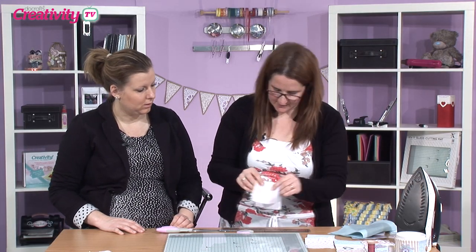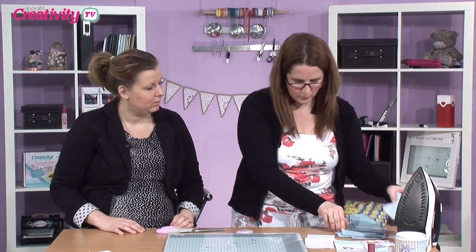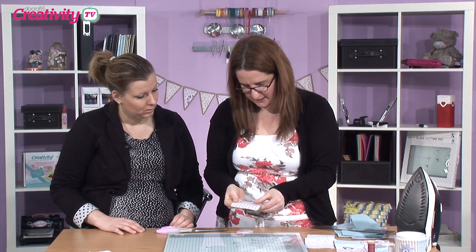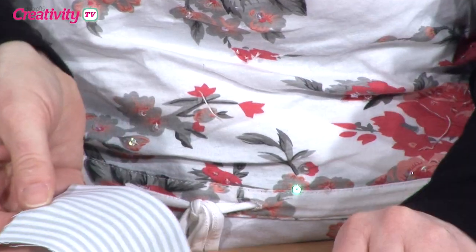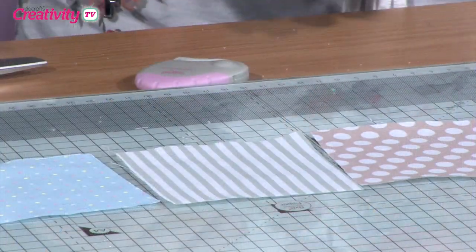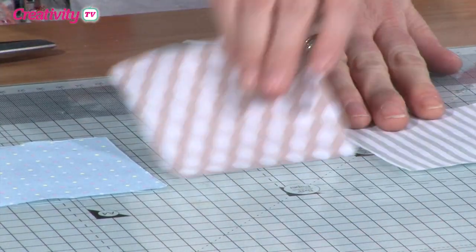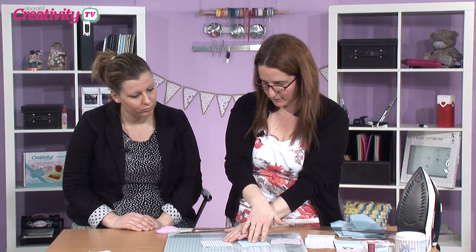I've already pre-cut some of these, so we'll put this one to the side. What you do is just choose three different patterns — it's quite nice when they're not all the same, you get a really nice finish. Now what I'm wanting to do is join these up, so just decide which way round you want them — everybody likes different things.